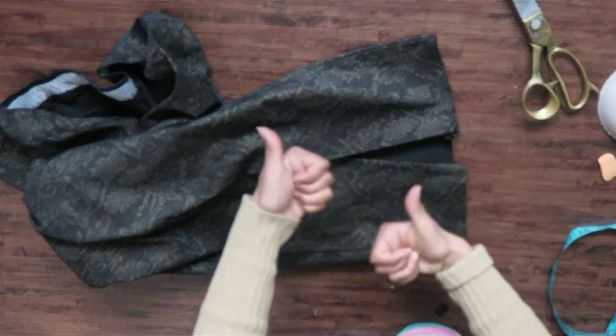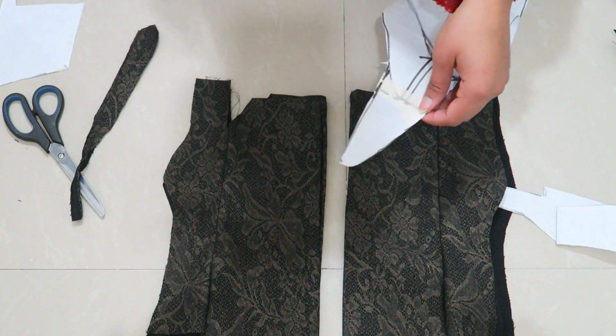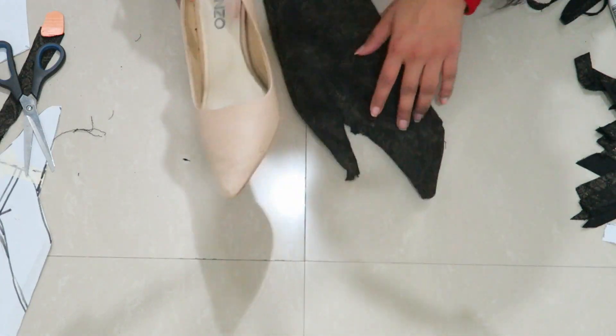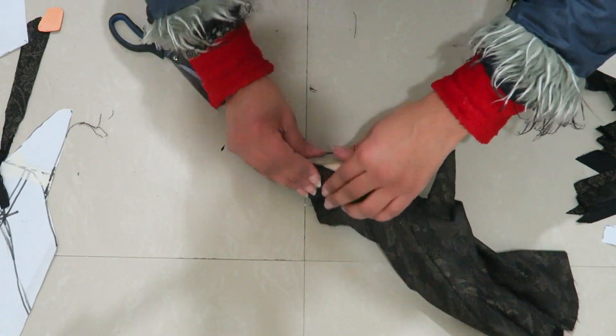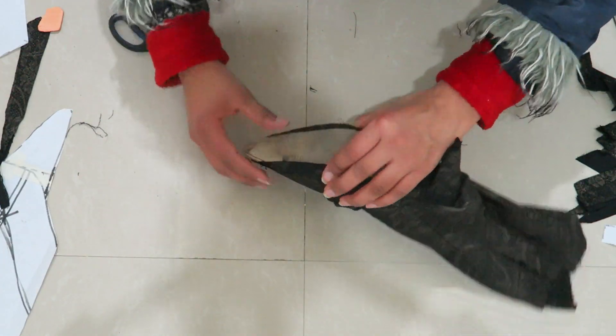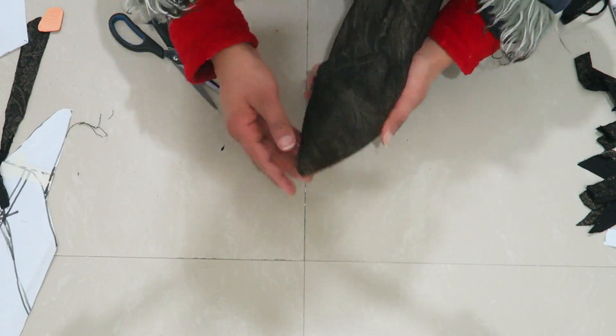You guys must be wondering what I did with the leftover leg pieces. I actually tried to create boot socks, but I failed, so I'm just going to try it later and show it to you — because failing is the process of learning. So here is the final transformation!